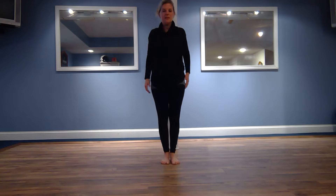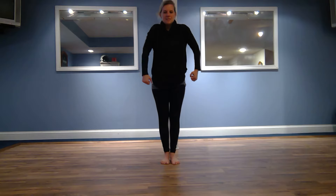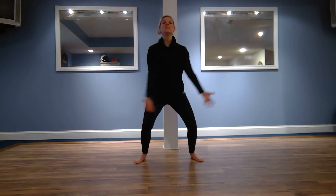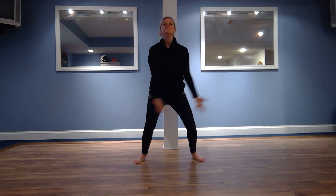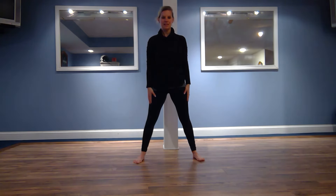Give yourself a couple of nice shoulder rolls in both directions. Nice, bring your feet back apart, taking a deep breath in, good, pressing it out. One last time for the head. Good, thank you so much — hopefully these stretches have helped to bring a little stress relief to your mind and body.